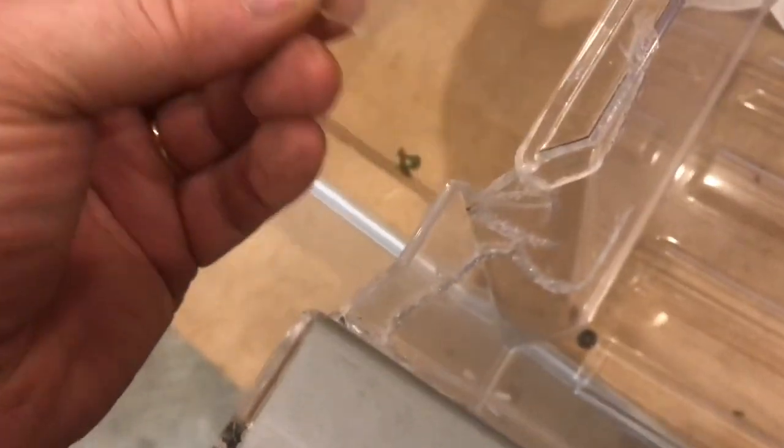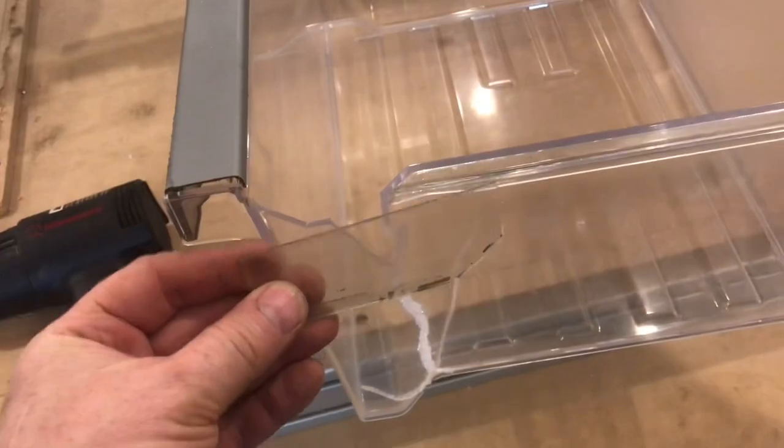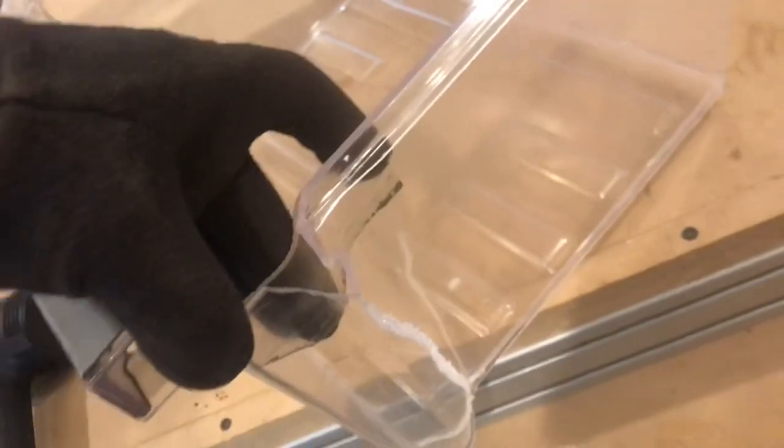Where the acrylic is completely gone, we'll replace it. We'll cut some scraps, heat them up, and bend them to fit. It's not going to be the prettiest repair because you can see right through the acrylic, but it'll be a strong repair.